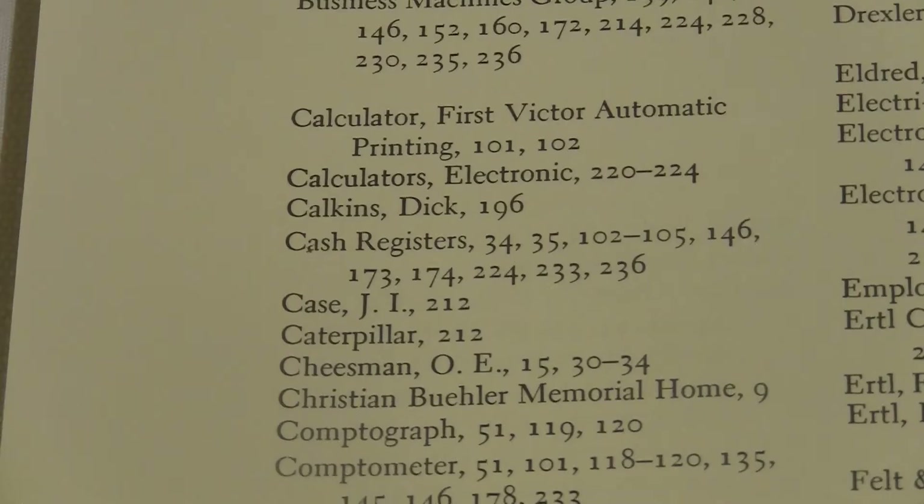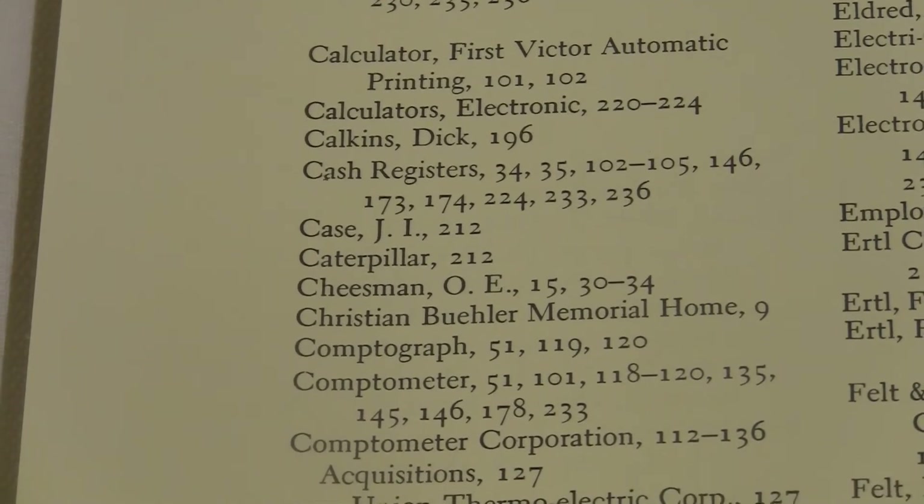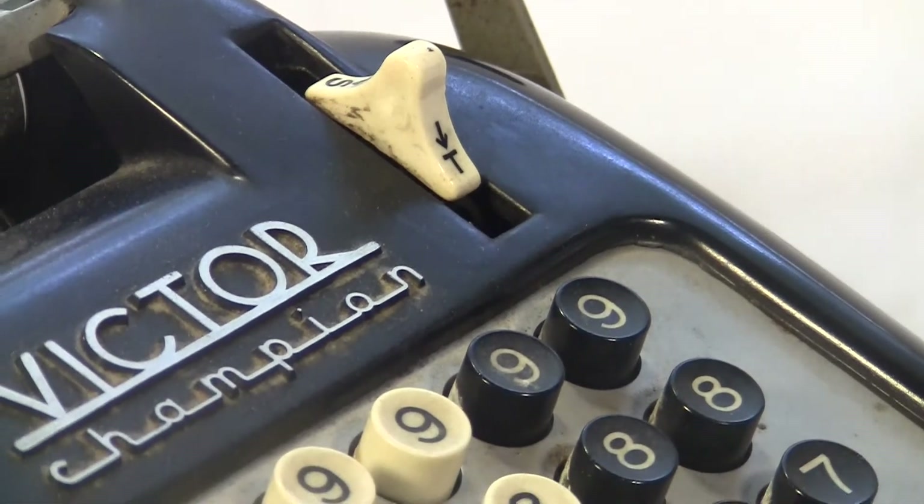This book doesn't say anything about a machine called Champion. Here's the index — Caterpillar, Cheese Man — no Champion. So this word Champion isn't really the name of the model. Maybe it was just some kind of branding that they put on all their machines for a while.